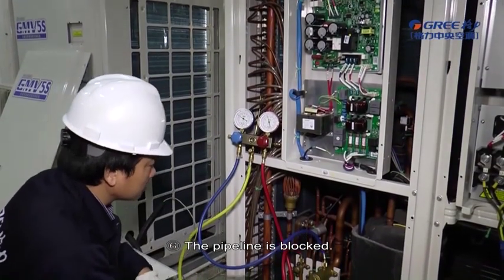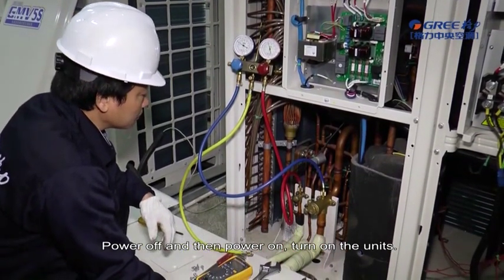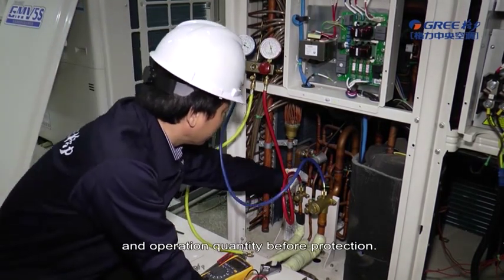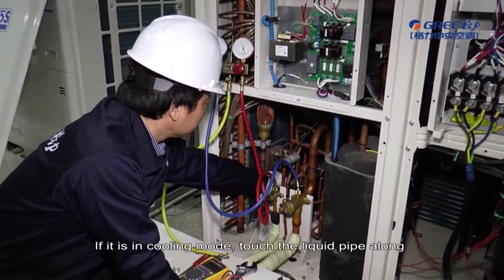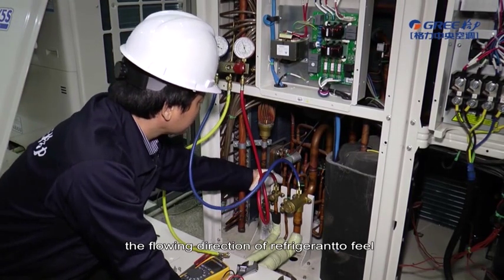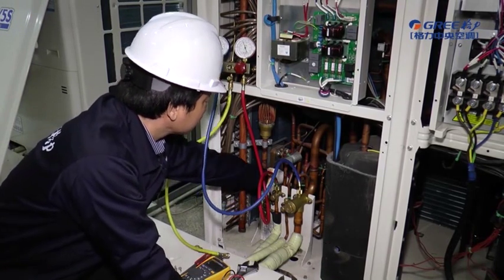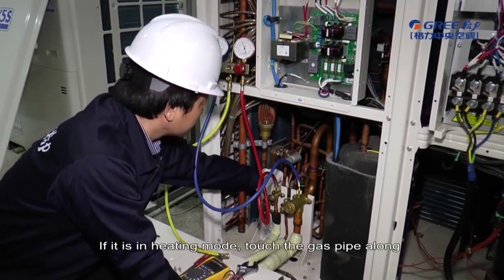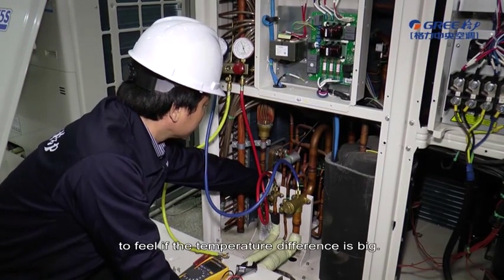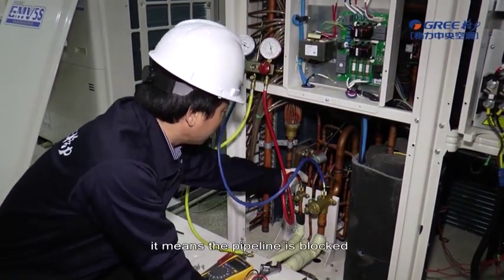The pipeline is blocked. Power off and then power on. Turn on the units. Reset the unit into the original operation mode and operation quantity before protection. If it is in cooling mode, touch the liquid pipe along the flowing direction of refrigerant to feel the temperature difference. Check if the difference is big or part of the pipe is frosting. If it is in heating mode, touch the gas pipe along the flowing direction of refrigerant to feel if the temperature difference is big. If the above mentioned phenomenon exists, it means the pipeline is blocked.